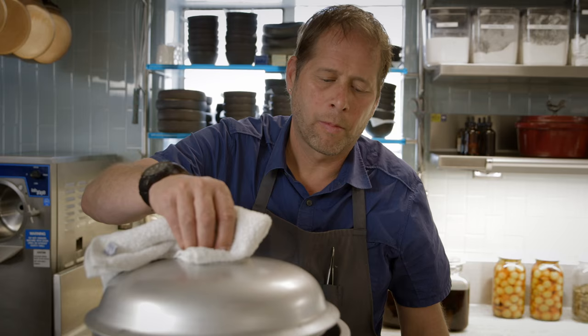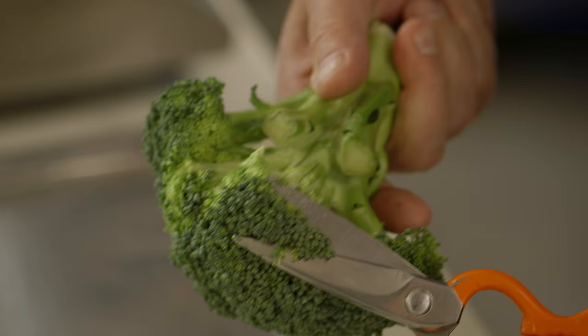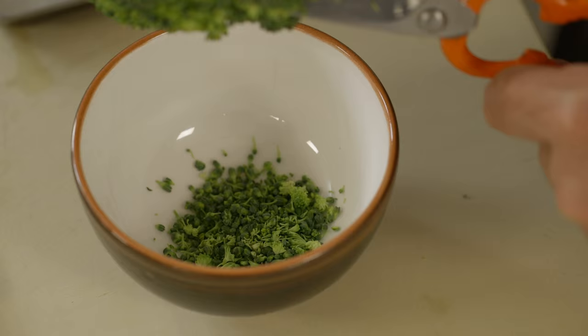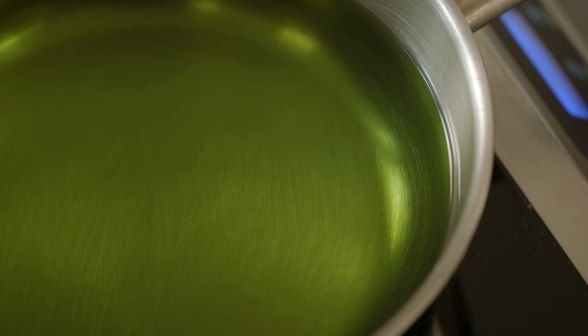Time to steam the custards. We're gonna use broccoli to top the custard. All I'm trying to get are those little florets — basically just giving the broccoli a trim.